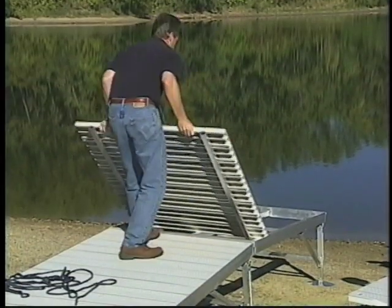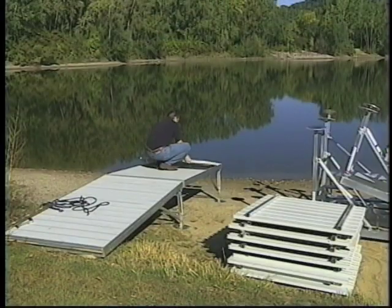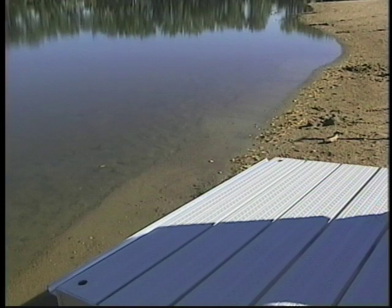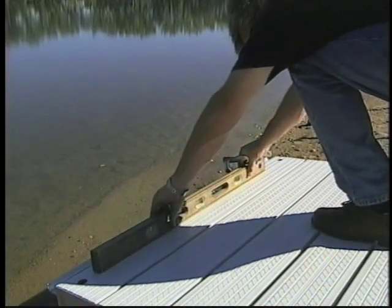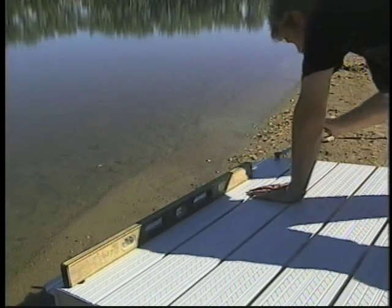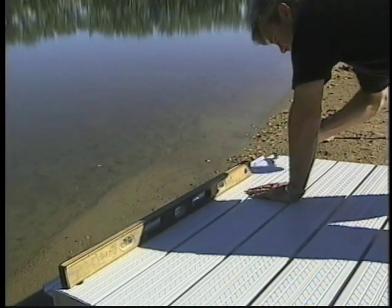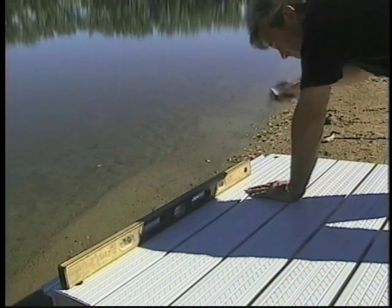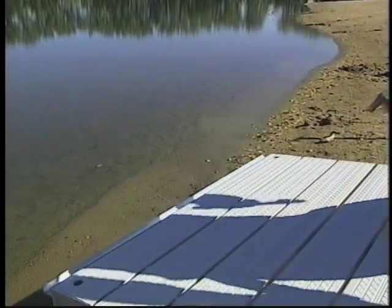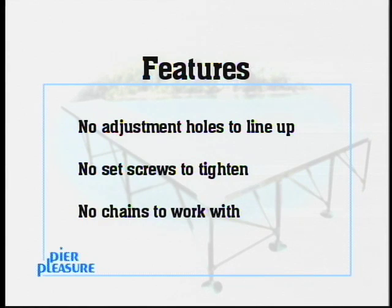Remove the rope and install the vinyl panels. After lowering the section, some leveling adjustments will be required. Level each section as they are installed — this keeps the sections going in straight. Pier Pleasure's adjustable legs permit leveling of the dock without entering the water. To make leveling adjustments, place the crank on the recessed hex cap. Turn the crank counterclockwise to raise the dock, clockwise to lower. There are no adjustment holes to line up, no set screws to tighten, and no chains to work with. This is another outstanding feature which makes height adjustment a pleasure.